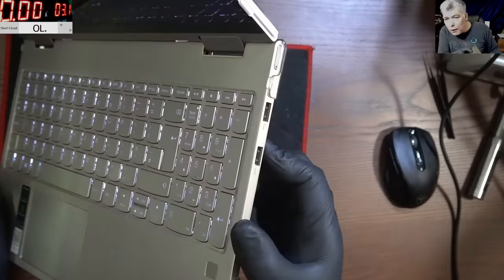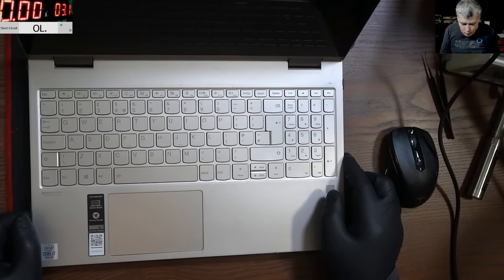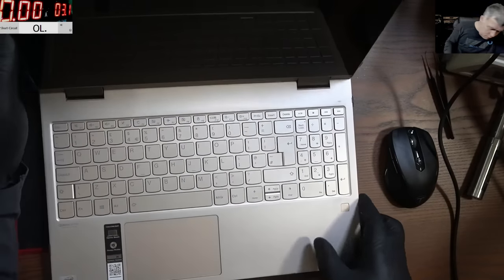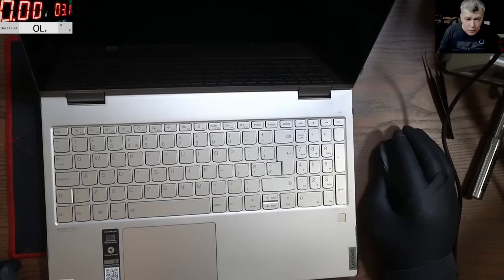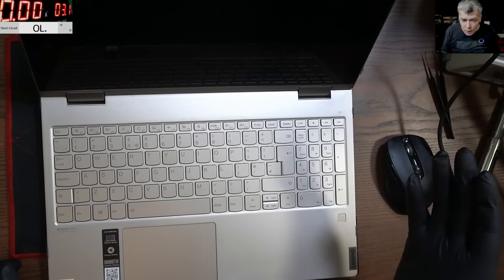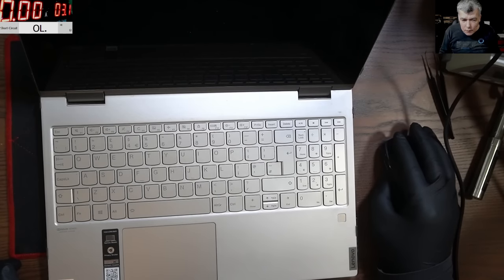The problem with this one: pressing the power button, nothing happens. It does come on briefly and then goes off — no light, no picture. The customer says the laptop won't turn on and it's not being charged by the power supply.